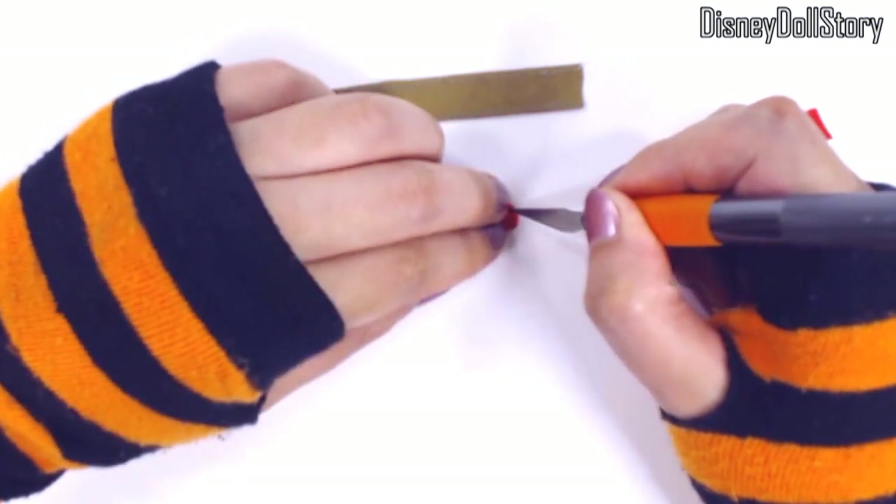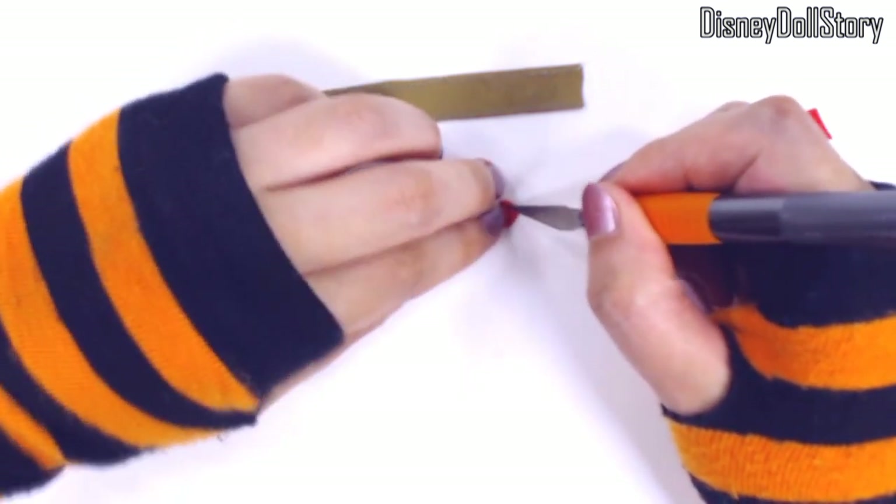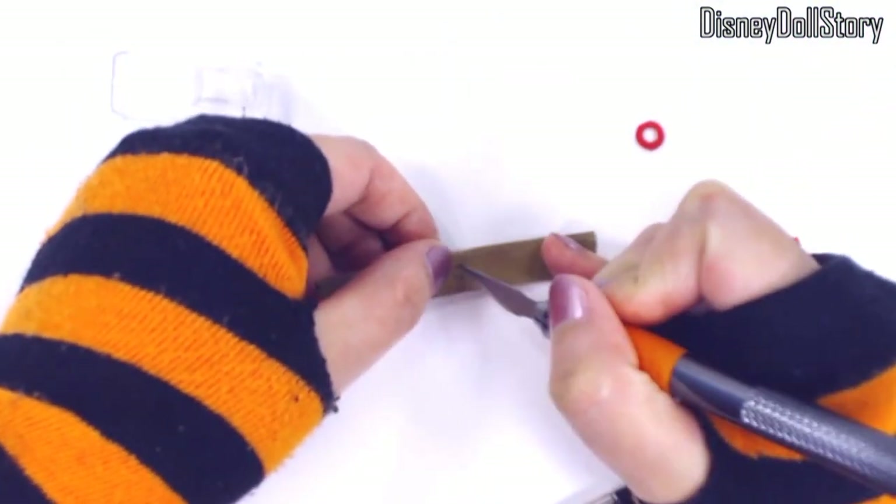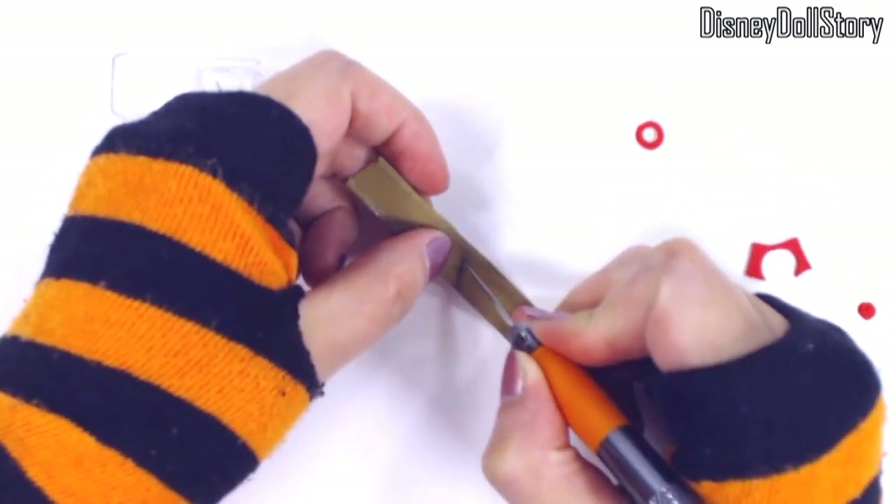There is one big ring of some sort on his thigh strap. I used a foam sheet — I cut out a circle, cut out the inner circle to make the ring, then I painted it with black acrylic paint, then I glued it to the strap.